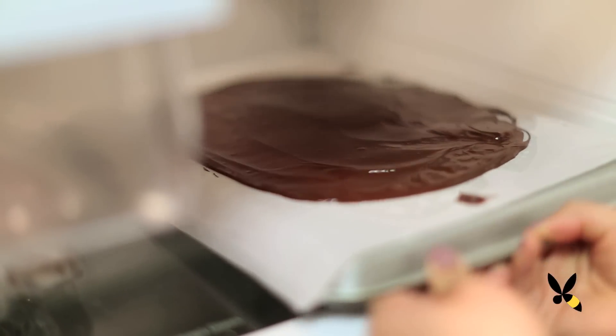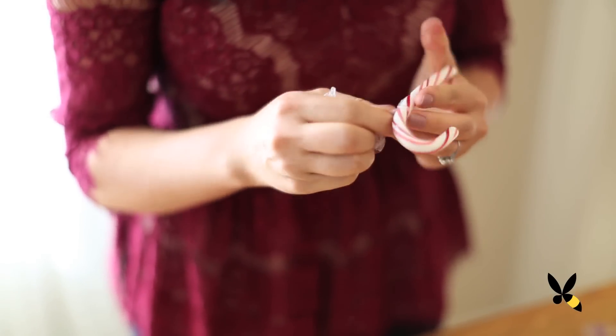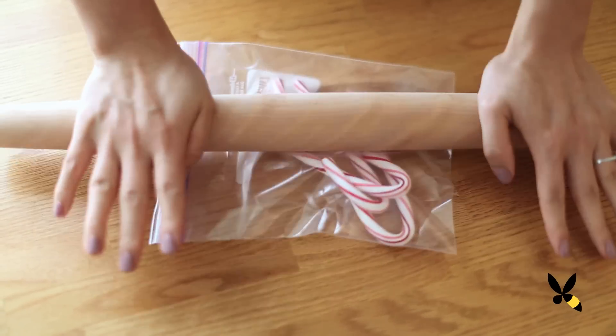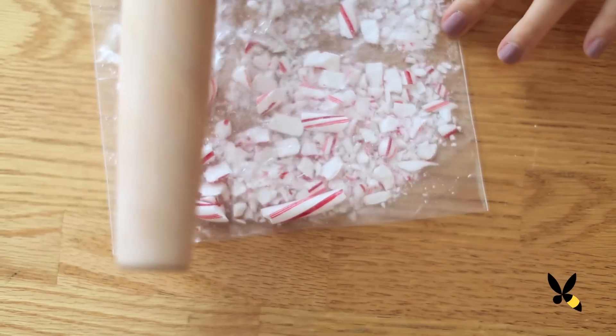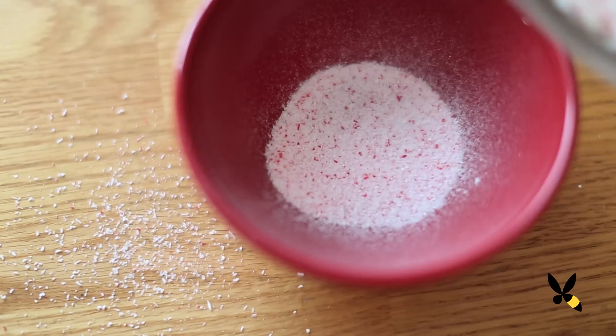Pop your chocolate into the fridge for about 10 minutes so everything completely hardens. Now take your candy canes and put them in a plastic bag. Then with a rolling pin or a hammer, start to crush them into small pieces. Then shake it through a sieve so you get rid of the small dust and set it aside.